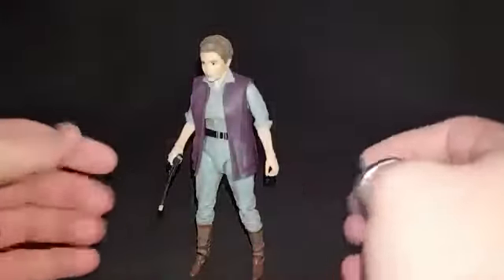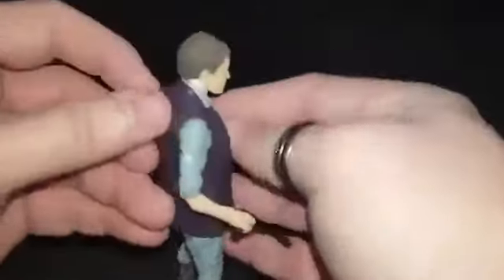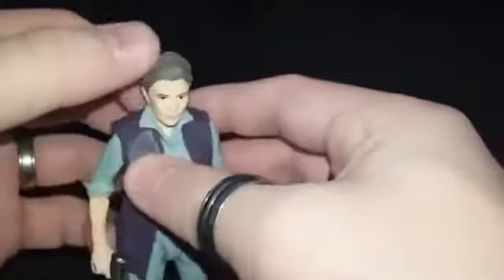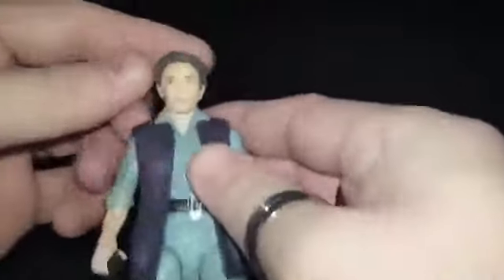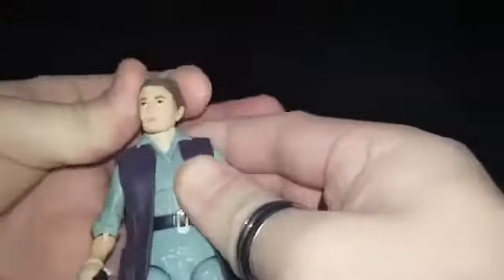So here she is out of packaging, and she's a really nice little figure actually. I particularly like the sculpted detail of her hair. It's a shame there was no kind of wash or dry brushing done over the top of that, so you could bring out some of that nicely sculpted detail. It's not a terrible face sculpt of an older Carrie Fisher either — it's not the best, but it's not the worst Leia we've seen.